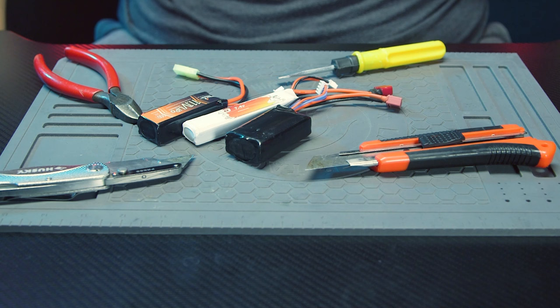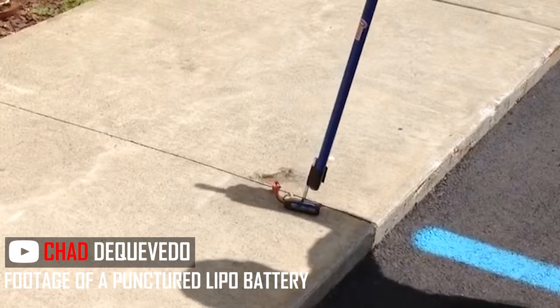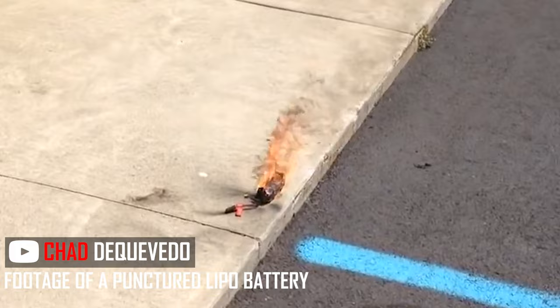When storing your lipo batteries, you need to store them safely. It scares me how many times I've been at the field and seen people unplug their battery and chuck the lipo battery into a bag full of sharp tools and other sharp objects. This is bad. If you puncture the protective casing on a lipo battery, it will expose it to air and moisture and cause a fire. Please store your lipo batteries separate from everything else — get their own separate box or container.